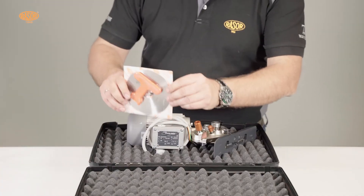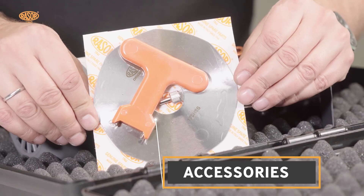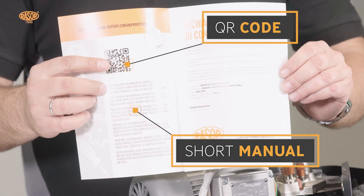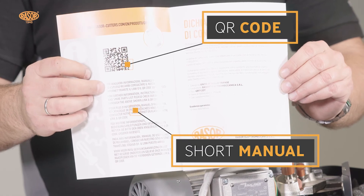The delivery contains the GRT12DT, an extra blade, accessories, and the CE declaration with QR code for technical documentation download.